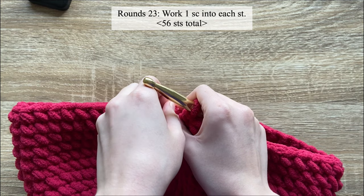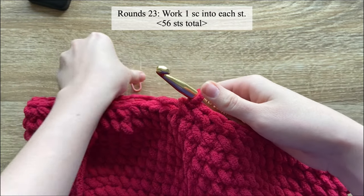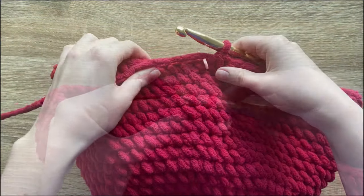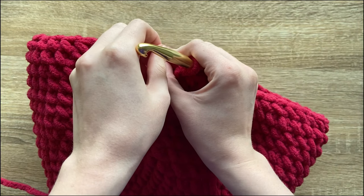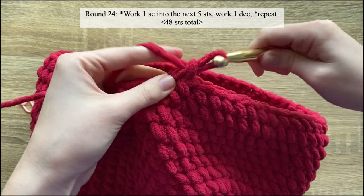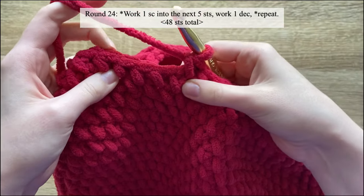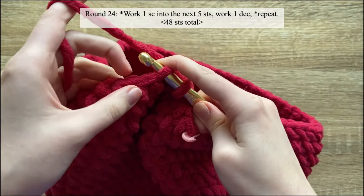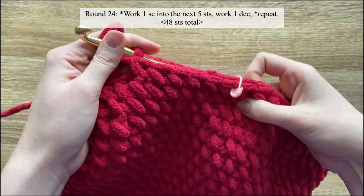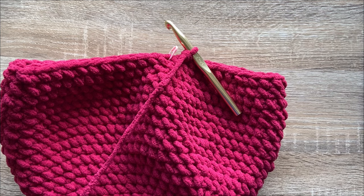For round twenty-three, work one single crochet in each stitch until the end of the round. Round twenty-four will be another decrease round — work one single crochet into the next five stitches and then work a decrease. Repeat that until the end of the round — by the end of round twenty-four you should have 48 stitches.